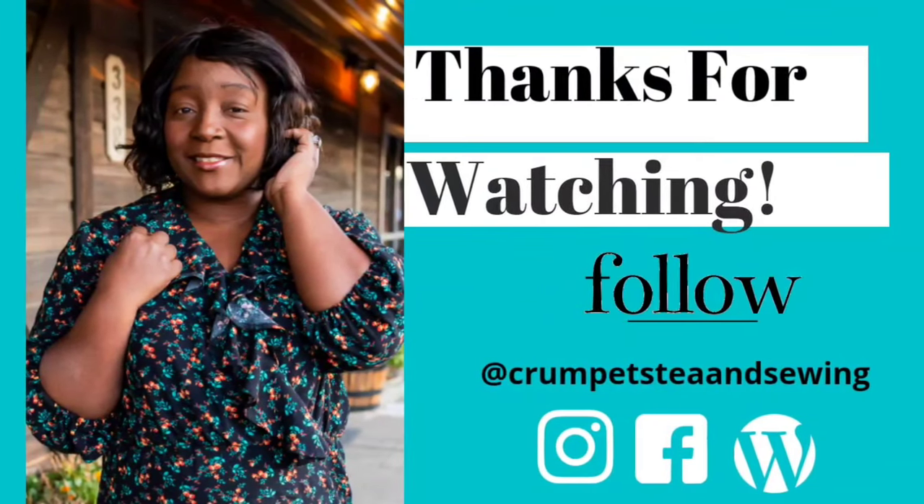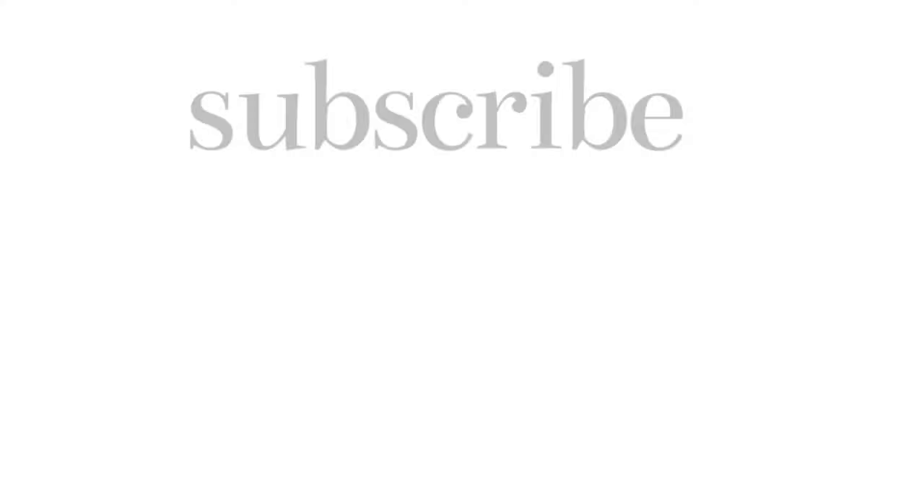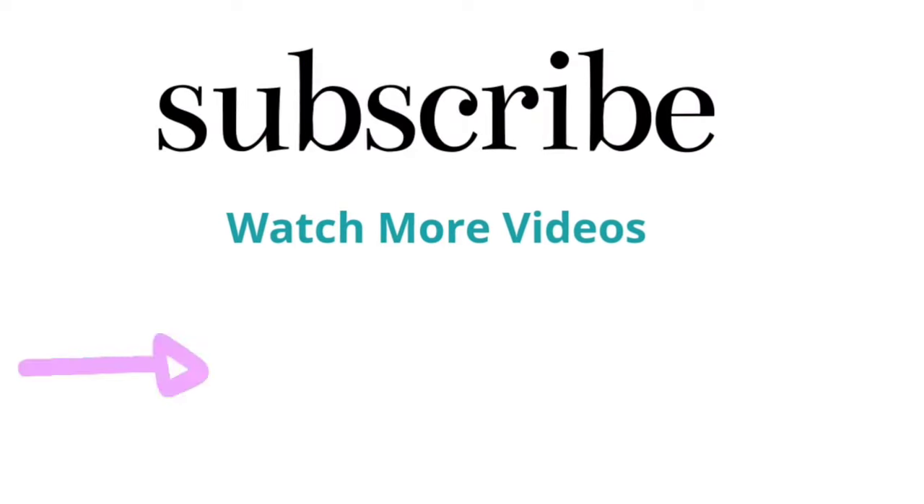That wraps up today's video of my sewing plans for my sewing room. If you haven't done so already, please make sure you subscribe to my channel and don't forget to hit the notification bell so you receive notifications of all my videos when I post them. Stay creative and have a blessed week — bye!